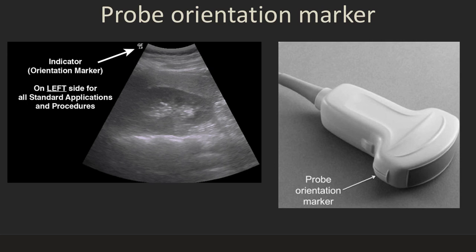Here's an example on this particular probe of the orientation marker. This one has a little horizontal and vertical line. Some of them have vertical lines, some have a little light or a button. That marker will equate to a marker on the screen — the position of this marker will correspond to a specific point on the screen.